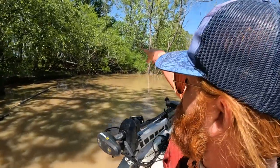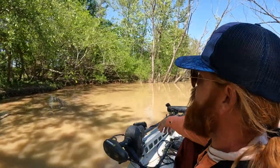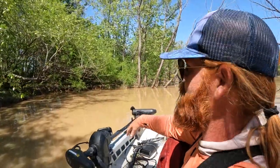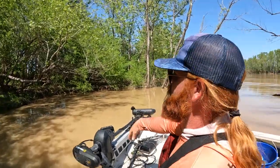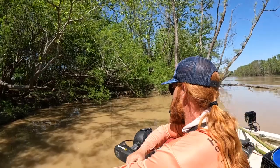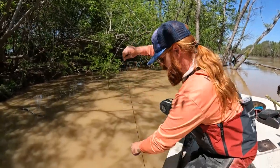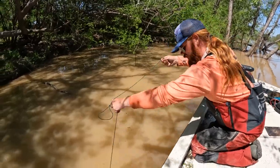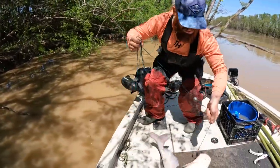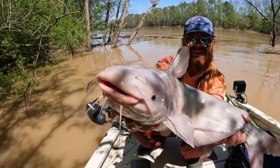We got her tied up to this tree right here. You can see that limb shaking. We're assuming it's probably a blue because those flathead, they don't tend to shake it like that if they've been on it for a while. This old boy's still got some fight in him. Look how wide he is — just what you said he was going to be, Mr. Blue.